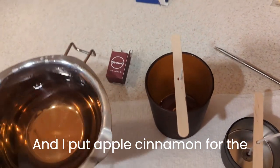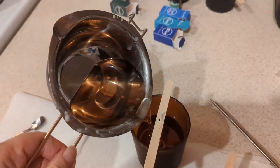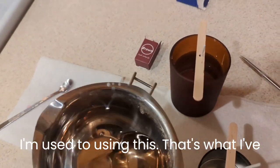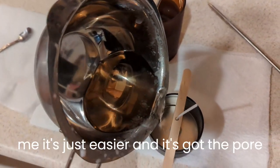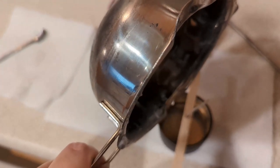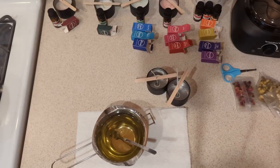I put apple cinnamon for the scent. I actually gave up on the warmer — I'm used to using my own setup that I've been using for a couple years making my own candles. To me it's just easier, and it has a pour spout so I can aim a lot better. Okay, well, that's brown for you.